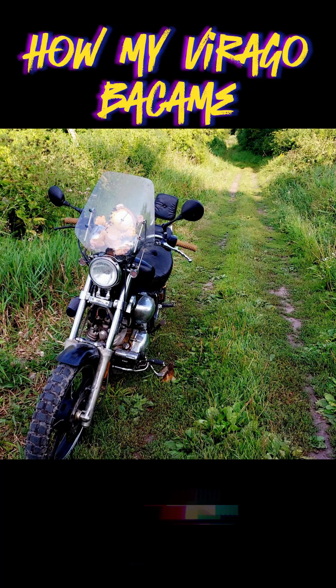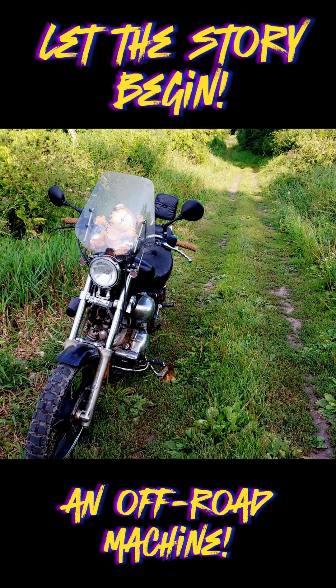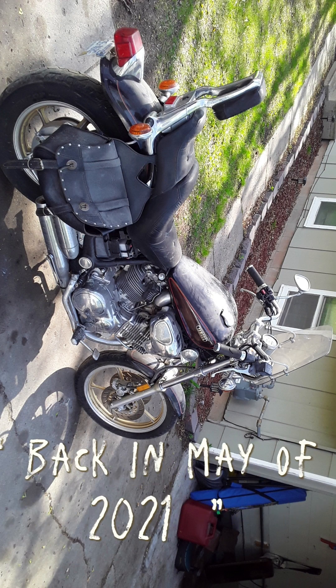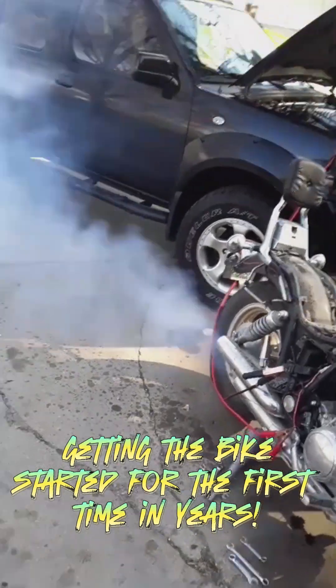How my Virago became an off-road machine. Let the story begin. I bought this bike from my grandpa back in May of 2021, getting the bike started for the first time in years.